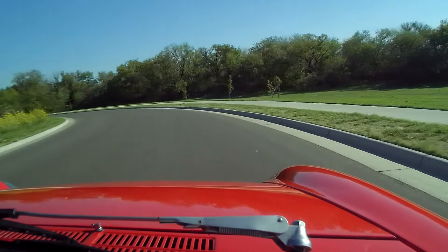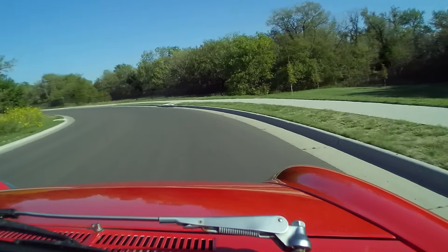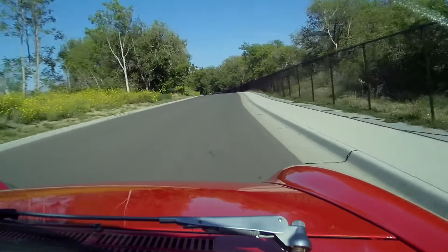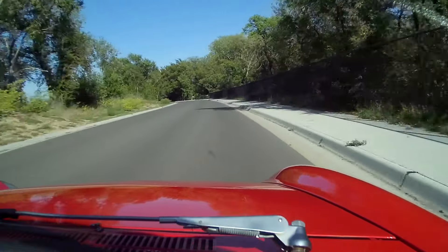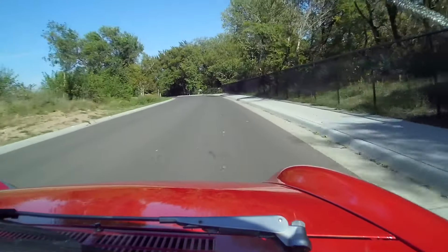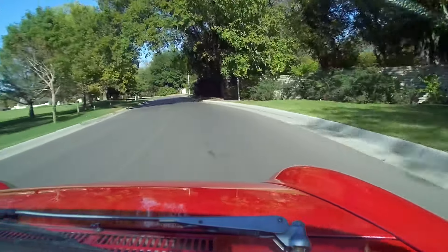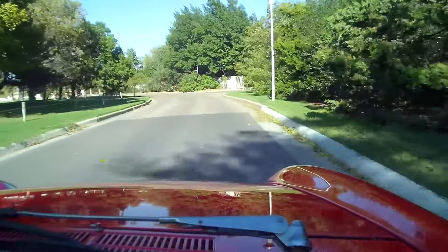It's a pretty windy day here. The car is a joy to drive — I'm good for about 20 minutes in the factory seats, but this car has Recaros. We're in Wichita; I've traveled to Santa Fe, Dallas, and Kansas City with absolutely no issues.